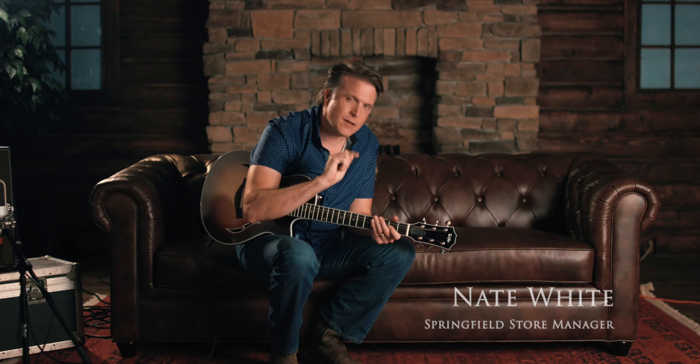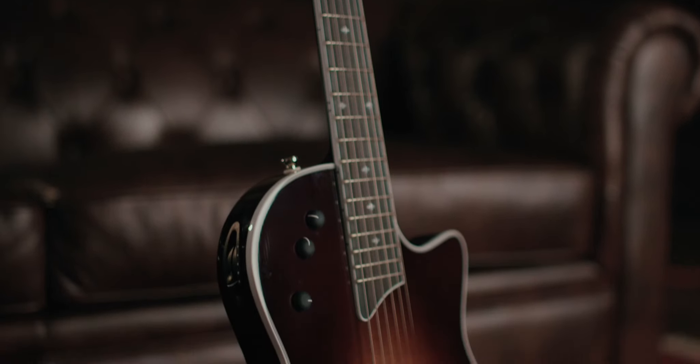Hey everybody, this is Nate coming to you from Palin Music Center down here in Springfield, Missouri, and we are taking a look at the Taylor T5Z Standard.